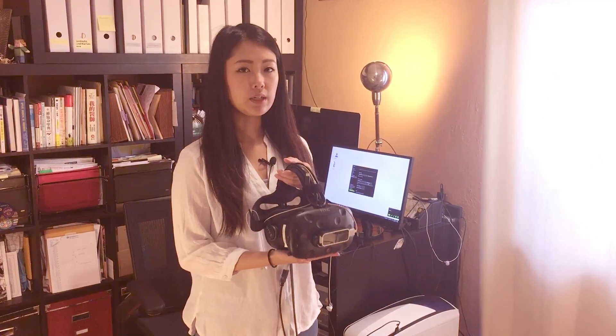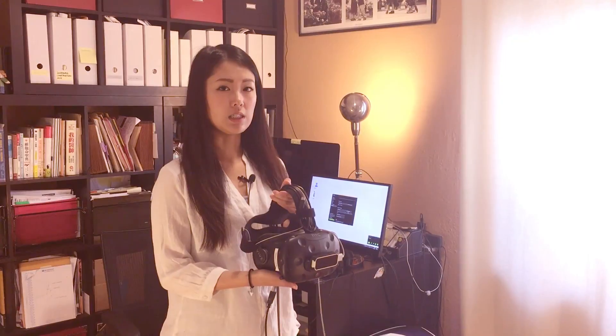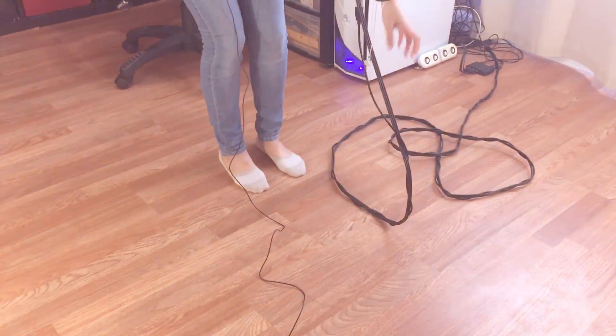Before you click Quick Calibrate, stand at the position you want to start the VR experience. Place the headset on the floor facing the direction you want to start the program.